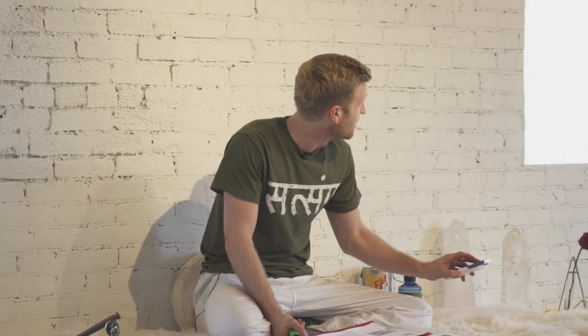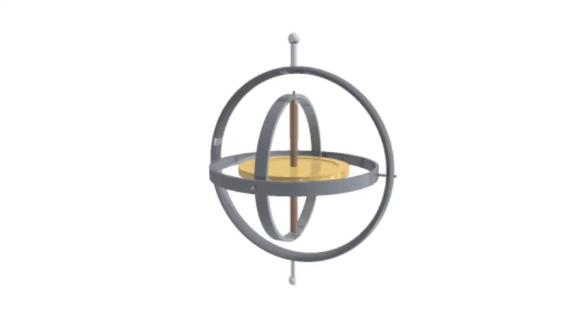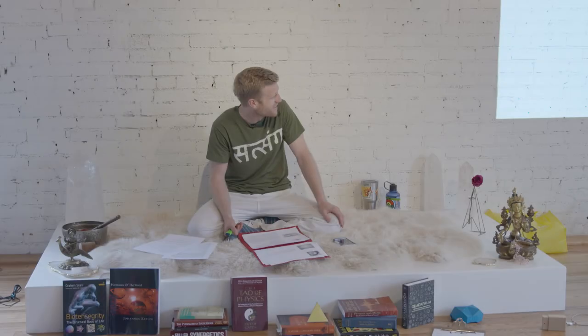With this in mind, does anybody know what this is called? It's going to move. It's a gyroscope. And it's going to start moving. I don't want to skip past it.